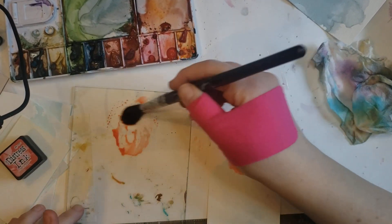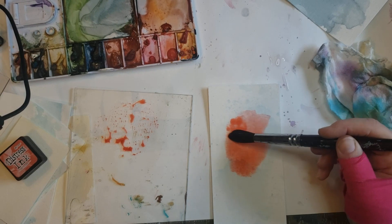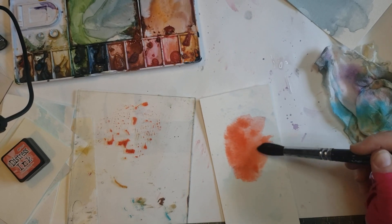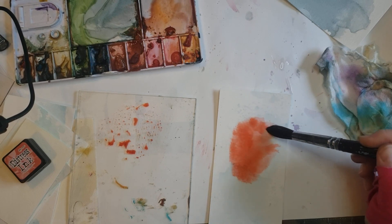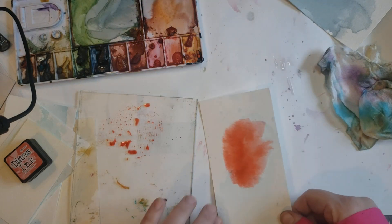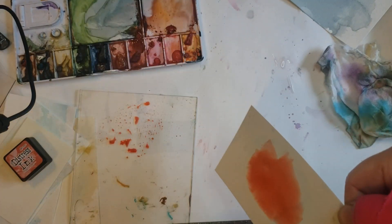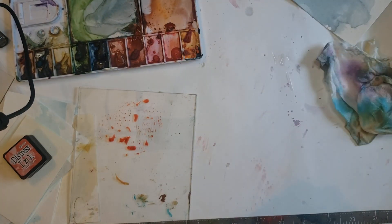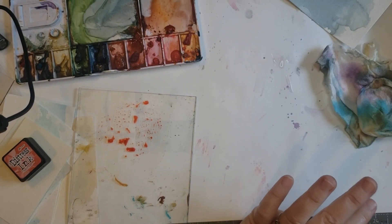These also dry lighter, so you want a nice, bold, vibrant color on there. Definitely use your watercolors — you can even use inks, whatever you have, or watered-down acrylics.